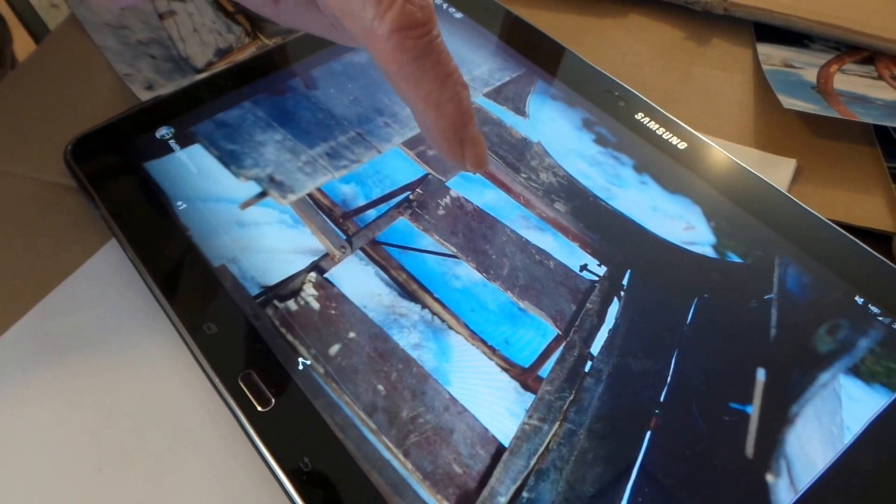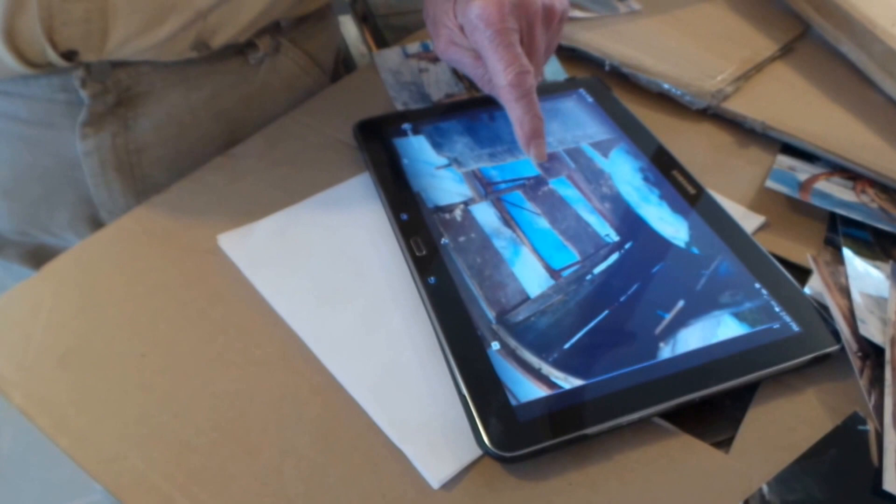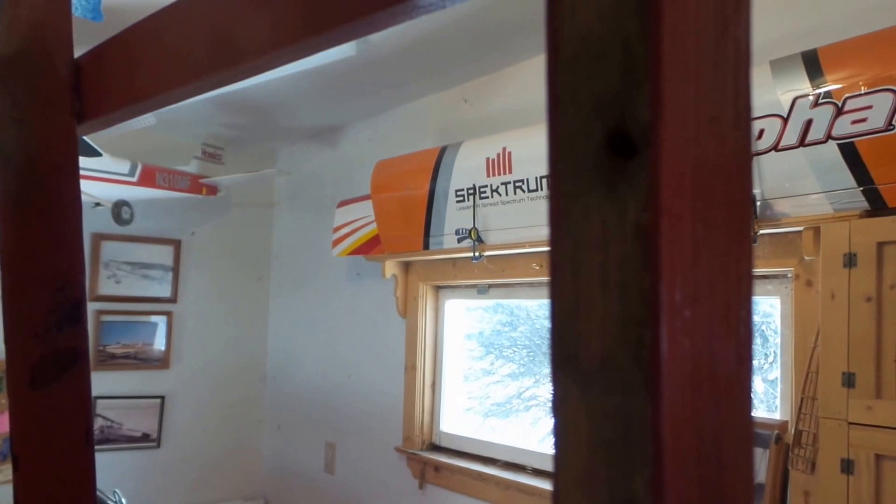This is what the floor looked like — it was broken up and rotted out. Fortunately the cross pieces where the floor is mounted were still in good shape. These cross pieces right here were okay, so you just have to put a new floor in over them.